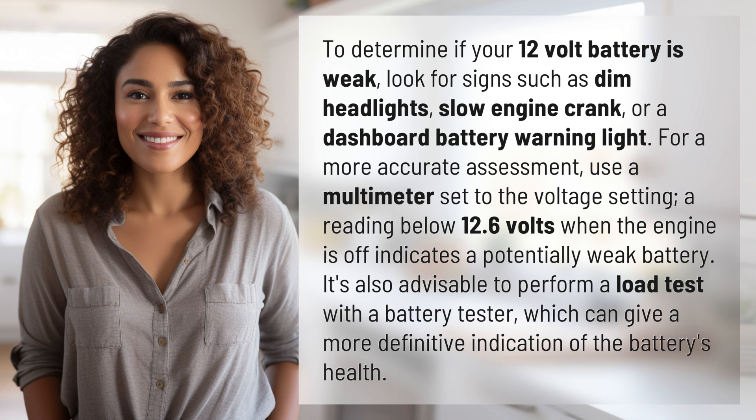For a more accurate assessment, use a multimeter set to the voltage setting. A reading below 12.6 volts when the engine is off indicates a potentially weak battery.